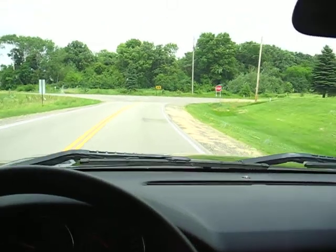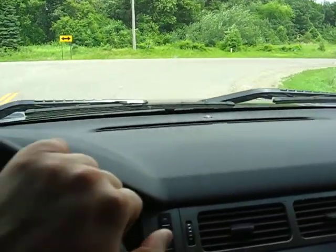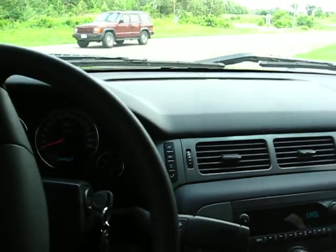Again, this is the police edition Tahoe, so you have all the options of your state patrol police vehicles. If you have any questions, feel free to email us.